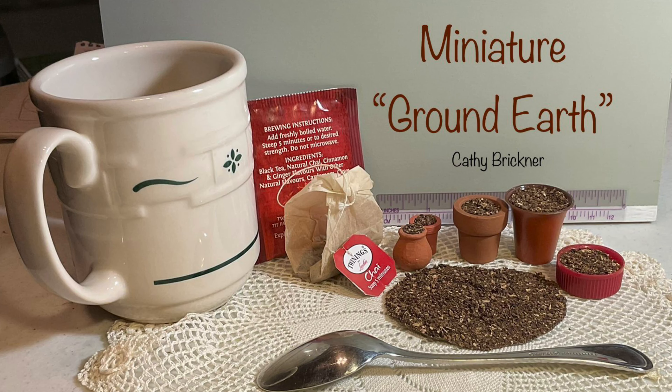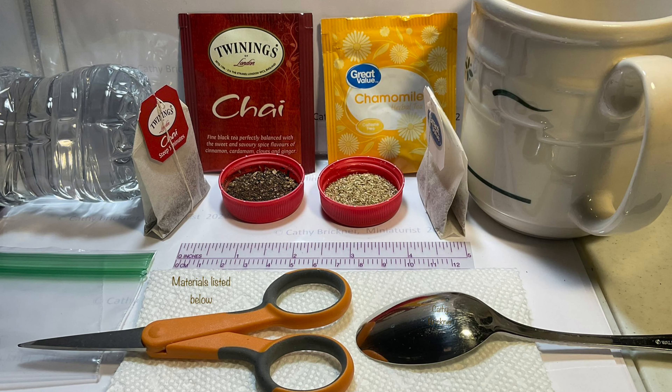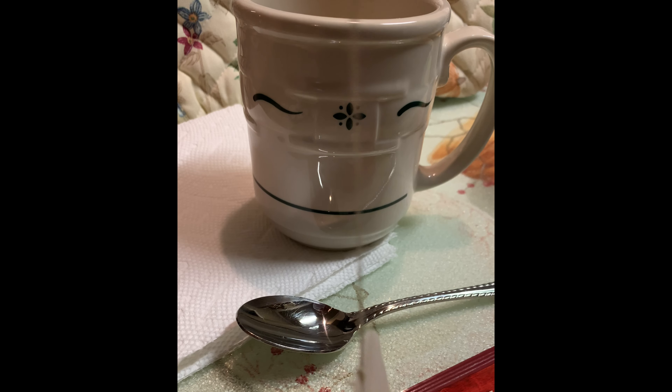Hello and welcome. This is a 1/12th scale dollhouse project which could also be used for other miniature scale displays. One tea bag's content should cover several one-inch diameter areas. Materials are listed below the video.